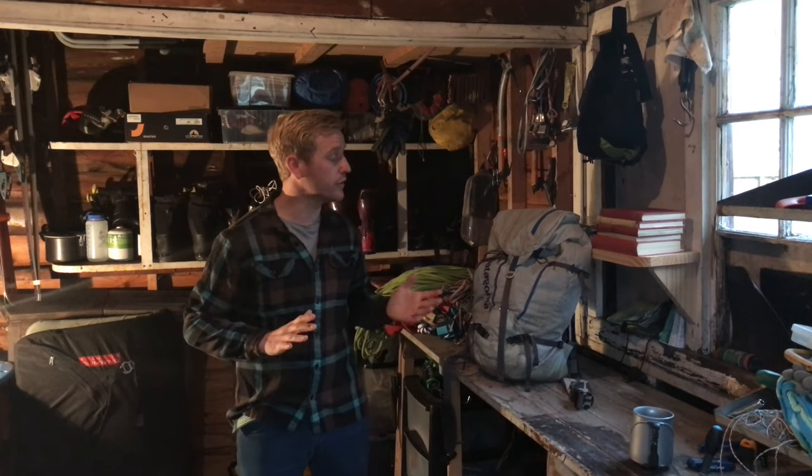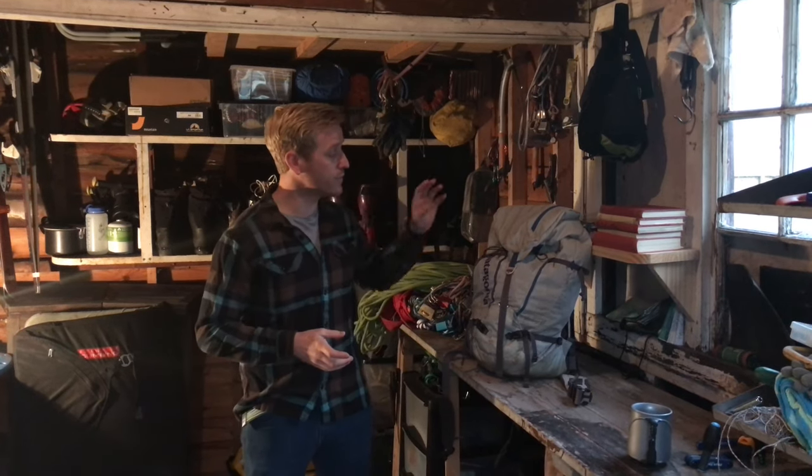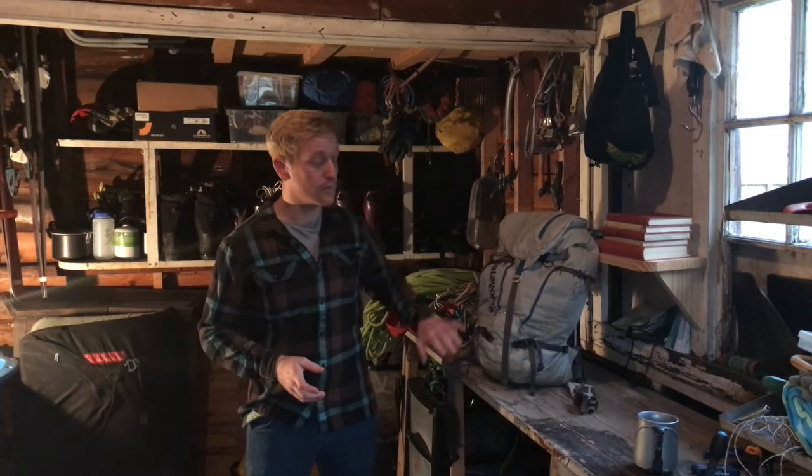Hi, I'm Mark from New Roots Adventure and I'm here to do a review on the Patagonia Ascensionist 35 litre rucksack. This rucksack is really lightweight — it weighs 907 grams and it's made from really abrasion resistant material. It's also been stripped down so there's no unnecessary features on the rucksack.